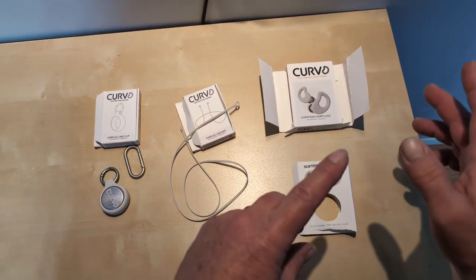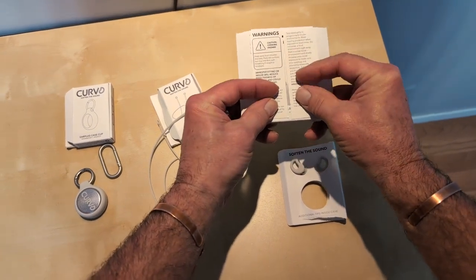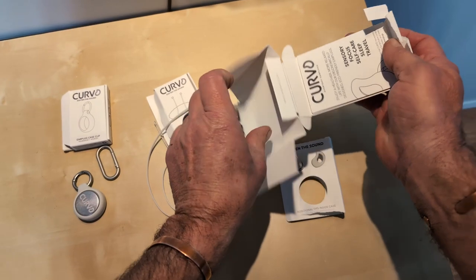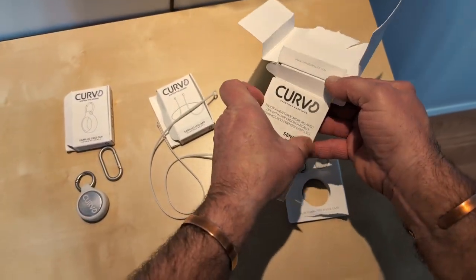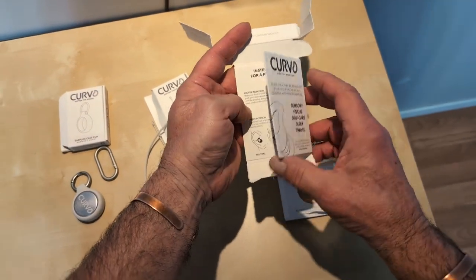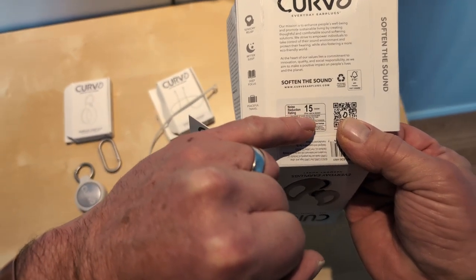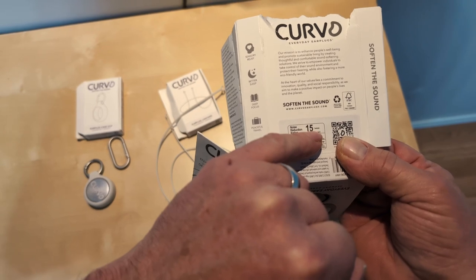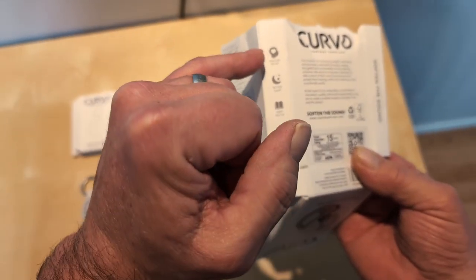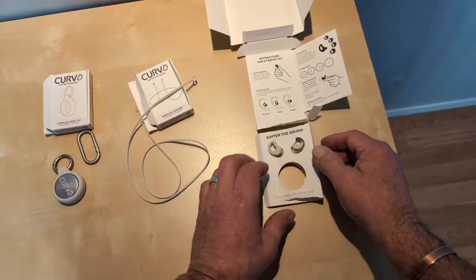Before we look at how they fit, I want to show you the box — it's packed really well. They show you how to put them on and what they do, and when you rip it apart, your instructions are printed right inside the packaging. Really smart idea. These earplugs have a noise reduction rating of 15dB. They're great for sleep, deep focus, travel, and sensory sensitivity — which is what I use them for, since I can't handle really high-pitched sounds. Throw these in and they work really well to take that high pitch down.